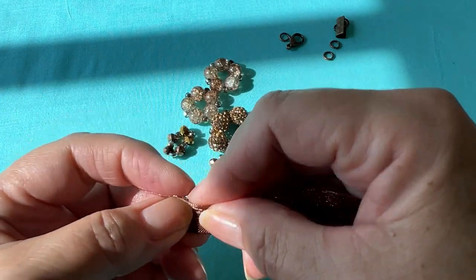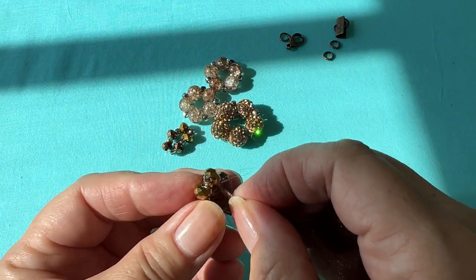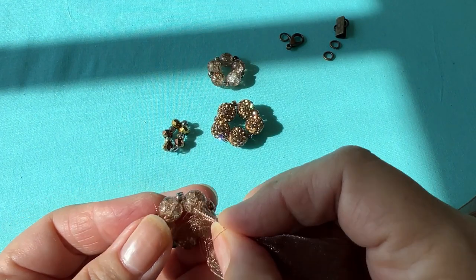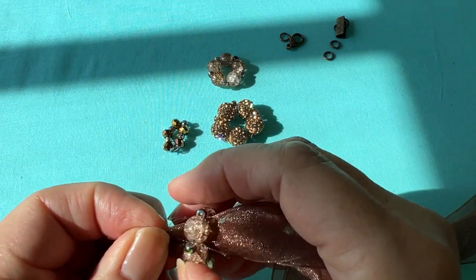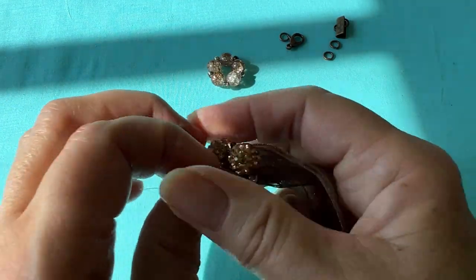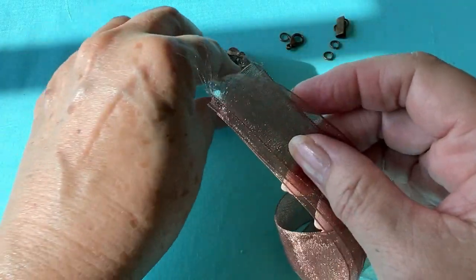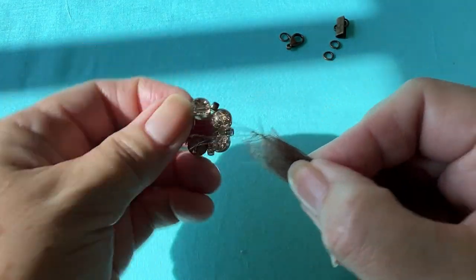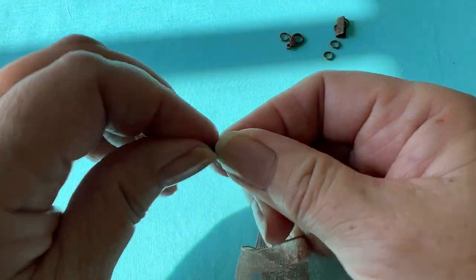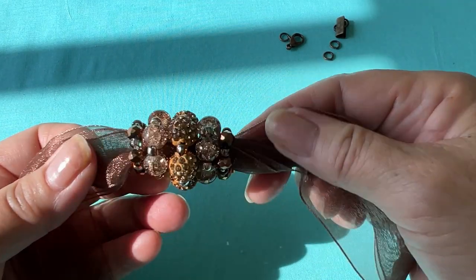Then kind of bunch it up at the end so we can get our little circles through. We're going to start with the smallest one and bring it through. Bring this one through — this is the 8 millimeter bead ring — and then the middle one has to be the largest one. Keep going until we finish. Let's get the last circle on. Isn't that pretty? So let's finish off the ribbon necklace.